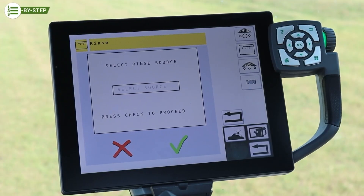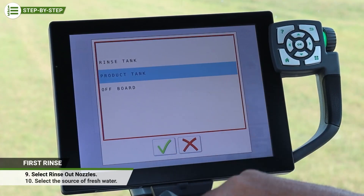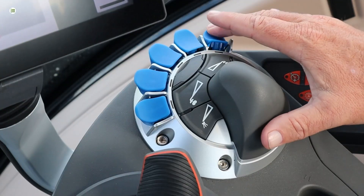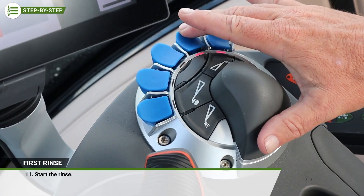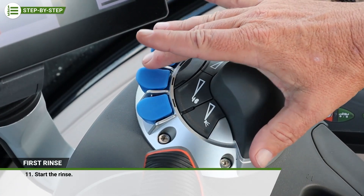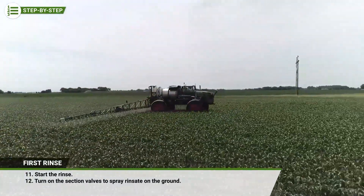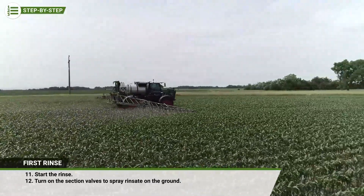Start by selecting Rinse Out Nozzles. In the empty box, select the source of the fresh water. For this example, we'll select the product tank. Press the checkmark to start the rinse — this will start and run the pump. The pressure and rate become a factor of the tip size installed and is not controlled automatically. Turn on the section valves to spray the rinsate on the ground. In accordance with product labels, this should be done in the field.